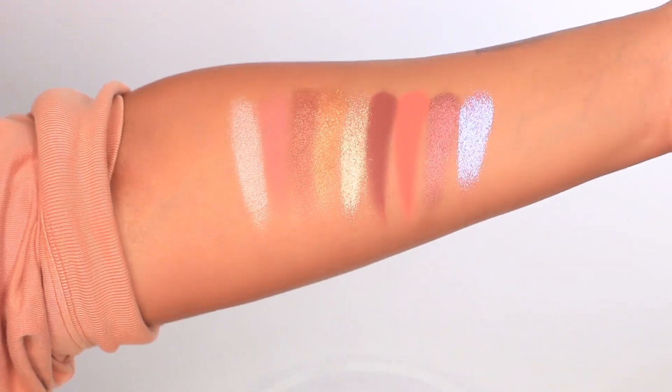Now for lippies — I've been on my natural lip vibe. So I'm gonna do the Divine Nude liquid lipstick by Pat McGrath Labs for a little pinkiness, and then an OG fave — the Nude Astral Lip Fetish lip balm. It's got pink sparkles in it. I love her lip balms.